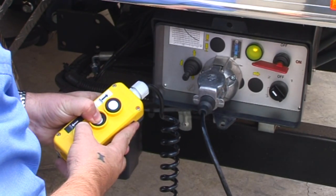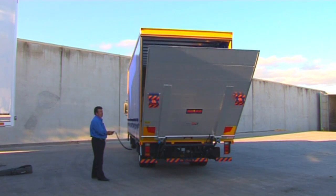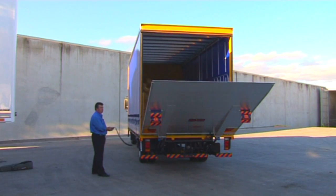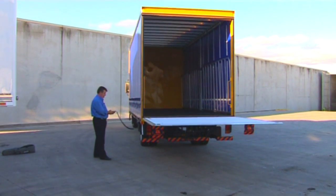To open the platform, push the centre button and the down button simultaneously. The platform will open and lower from vertical to a horizontal position. Then simply use the down button to lower.